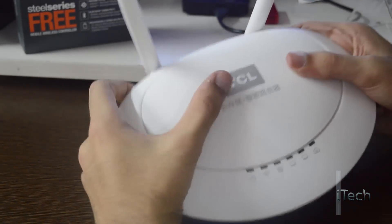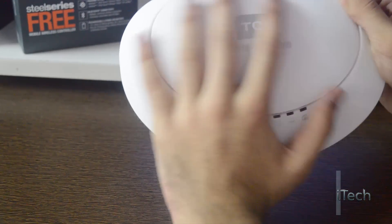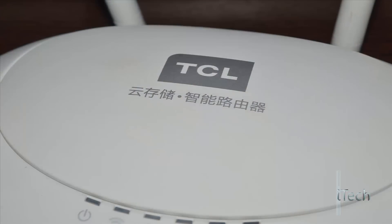Let's take a closer look at this router — it looks more like a UFO. The router has a rubbery feel to it and is made up of good quality plastic. On the front, it has a company logo and also something else written on it in Chinese.